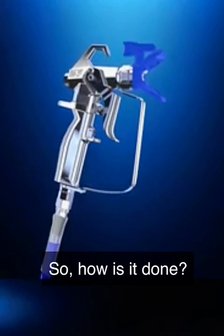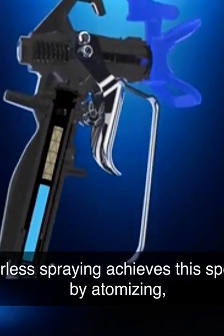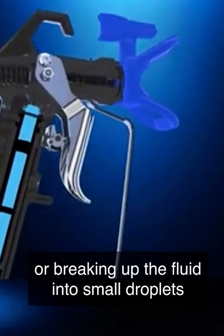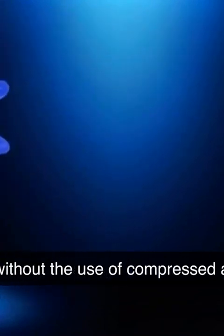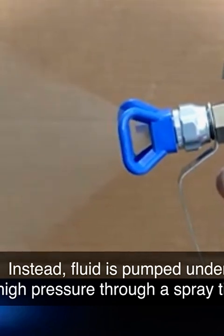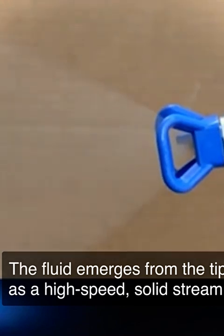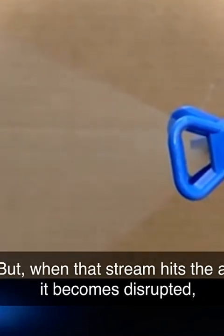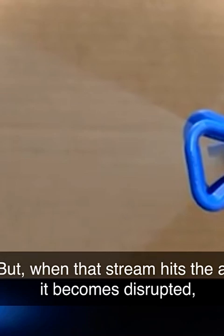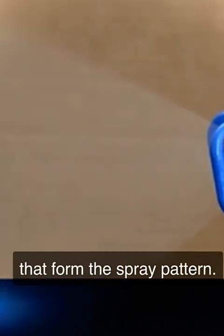So, how is it done? Airless spraying achieves this speed by atomizing, or breaking up the fluid into small droplets, without the use of compressed air. Instead, fluid is pumped under high pressure through a spray tip. The fluid emerges from the tip as a high-speed solid stream, but when that stream hits the air, it becomes disrupted, and the fluid separates into very small droplets that form the spray pattern.